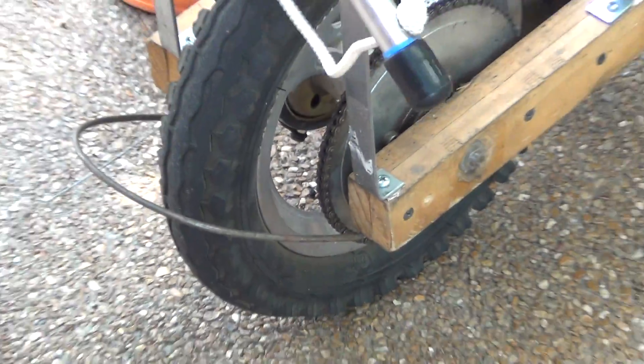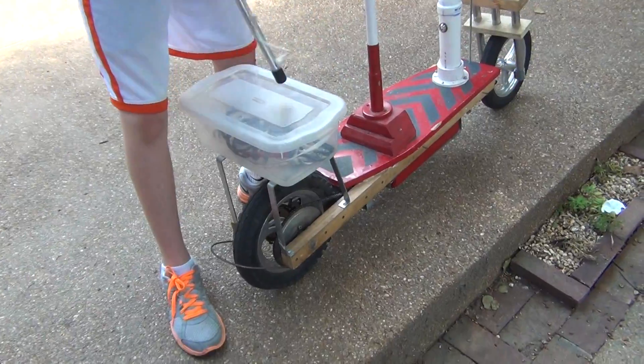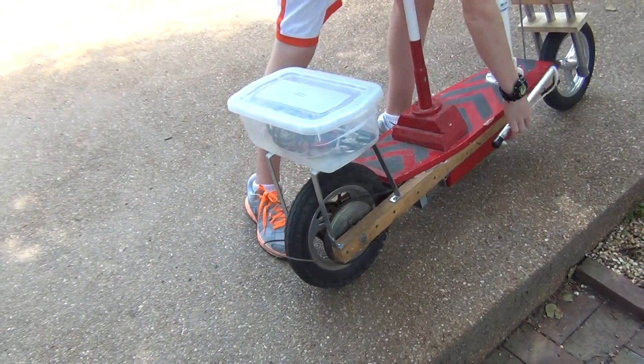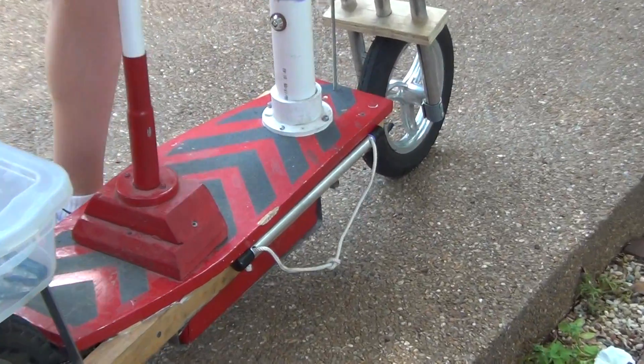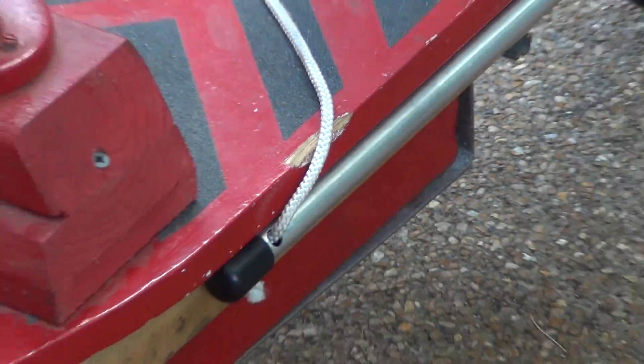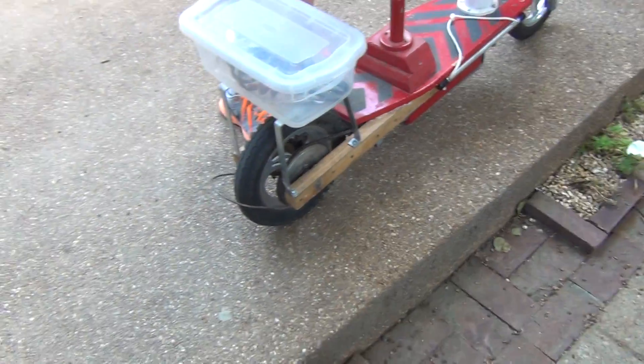Before I had this bolted, it would just slide up, but now that I bolted it, it stays on really well. This just fits in right here. Okay, now we're going to take it for a test ride, so let me stop the video — here we go.